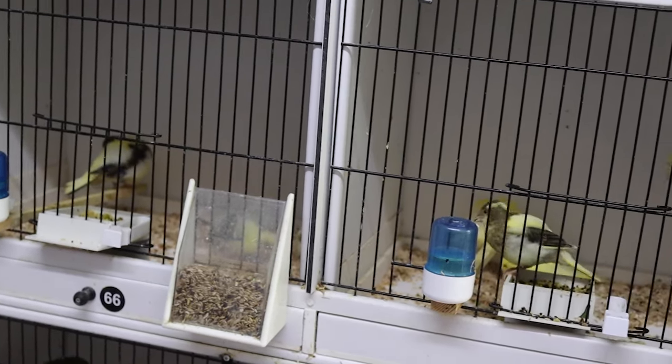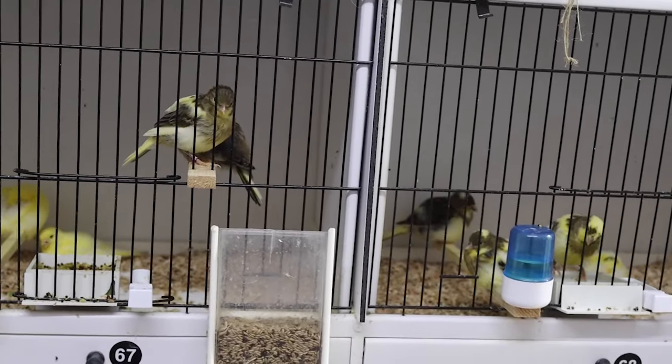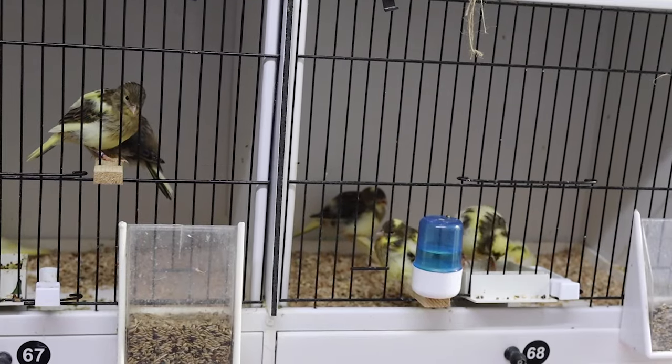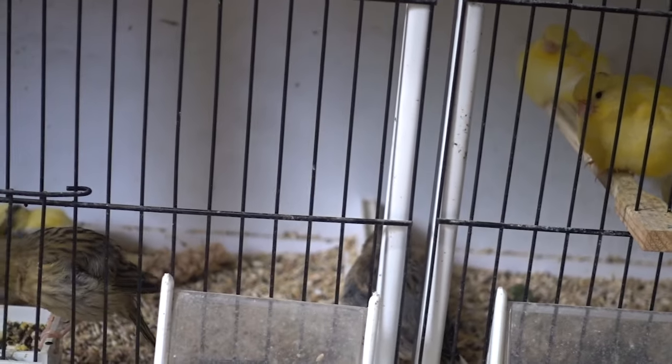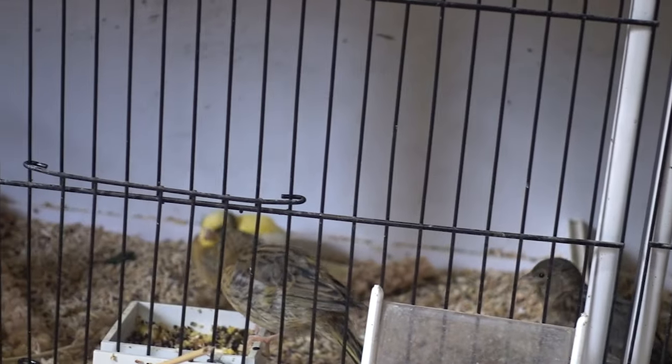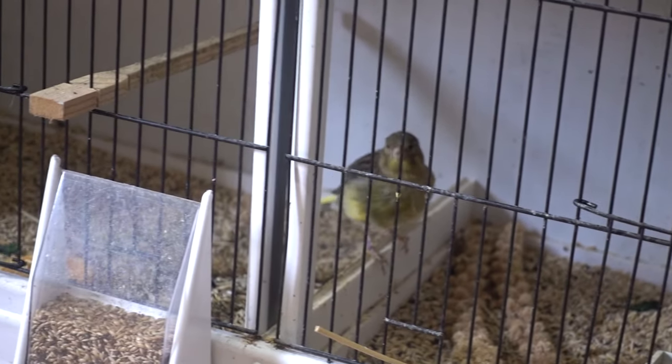It's difficult to put a date on weaning because some birds are feeding themselves at 21 days and some take 27, 28 or 29 days. What you need to do is look at your birds and be confident they are feeding themselves and getting all the nutrients they need, because as you move them — and there is a guide to weaning and preparing for the second round on the channel — you want to end up with as many of those young birds viable as possible. Of course, now you've bred some birds, you're going to need more space!